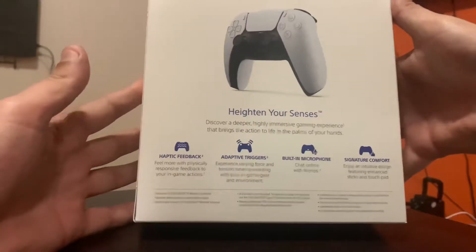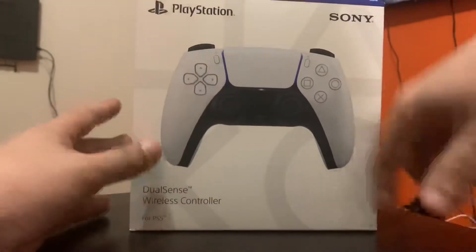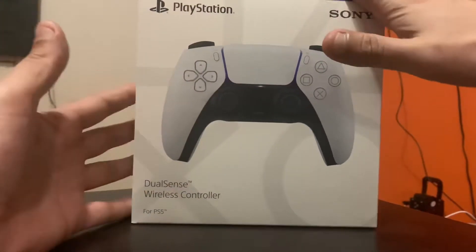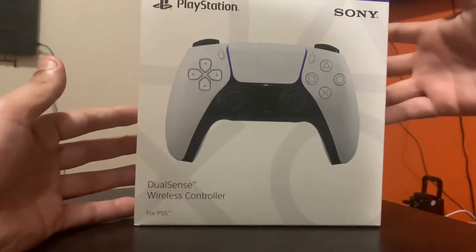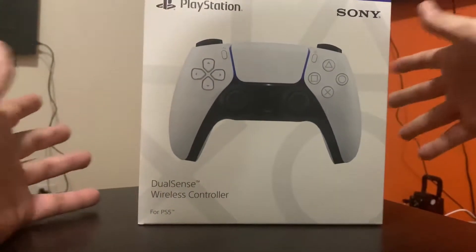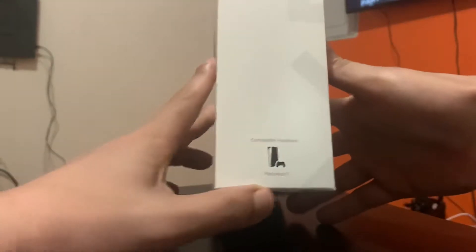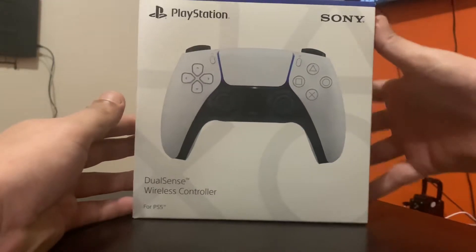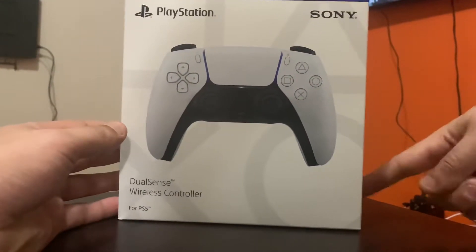Remember guys, if you don't know — this DualSense, the PlayStation 5 controller, can also be connected on your PlayStation 4 and your PlayStation 3 through wire, of course, and remote play. It says compatible hardware is PlayStation 5, but you can run it on the PlayStation 4 and PlayStation 3 as well.